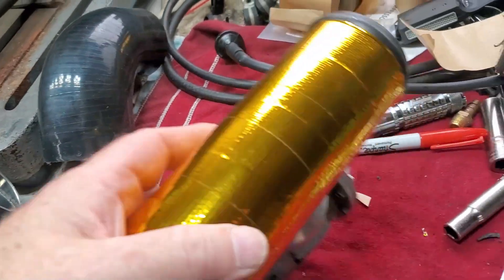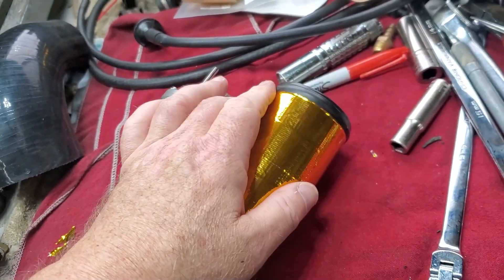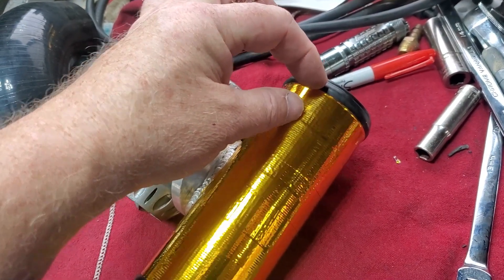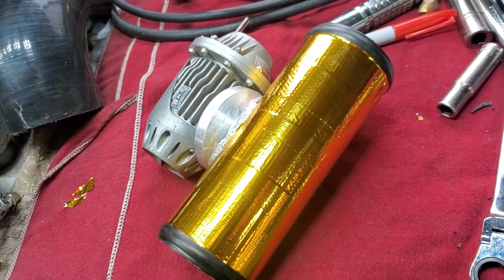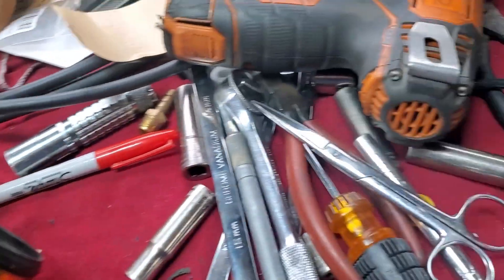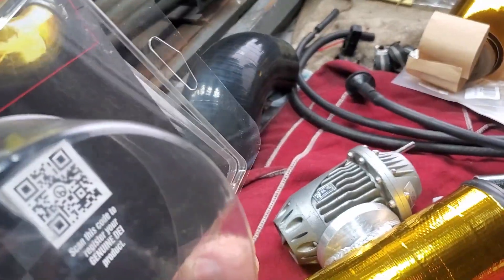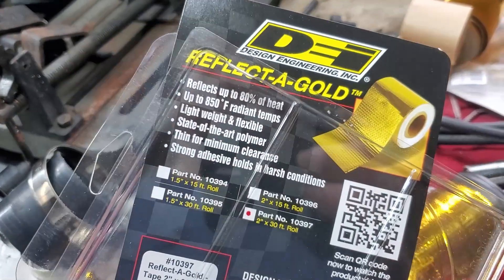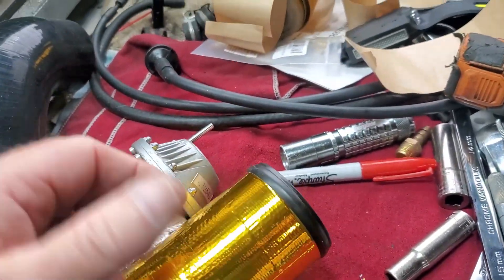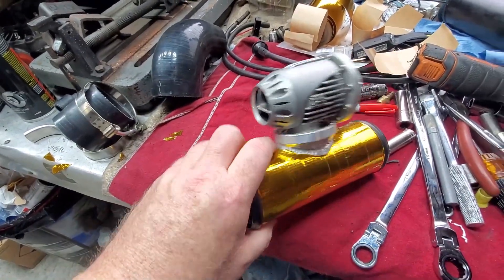I'm no expert wrapping these things, so I hope I'm doing it right. I've seen videos on YouTube where they overlap maybe only a quarter or half an inch. I don't know what the benefit would be with that because that's not what the directions say. The directions don't even tell you — I think once you get a single layer on here, that should be enough to do what they've engineered it to do. That's the first one on there.